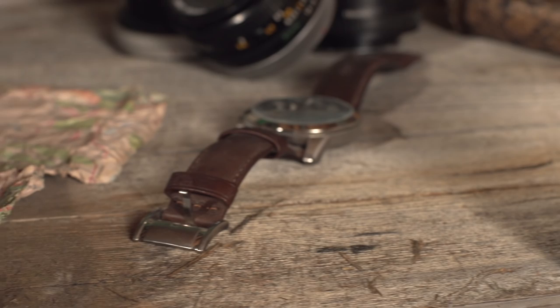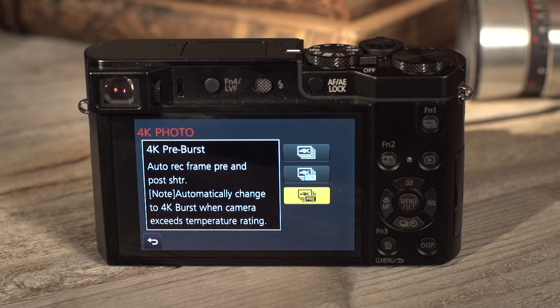The other main feature they're selling is the 4K photo mode. In 4K photo mode you can capture up to 30 frames per second at 3840 by 2160 resolution, so you're capturing a ton of images really quickly, which is great for action sports and those crazy moments while you're out on vacation.